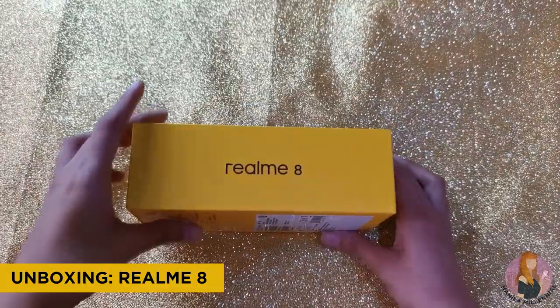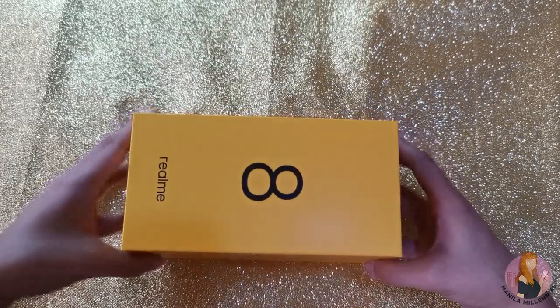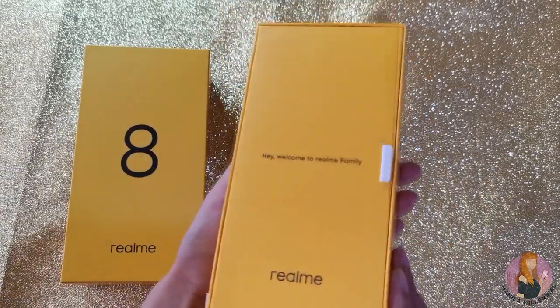We have here the classic Realme yellow box with a huge number 8 in front, Realme logos on the sides, and the usual highlighted specs at the back.